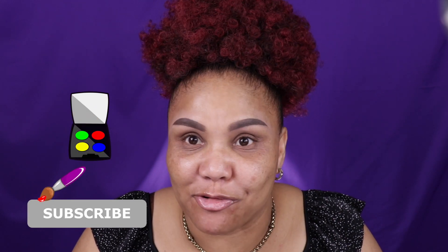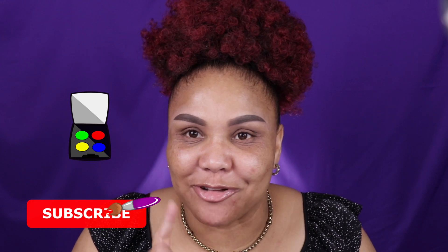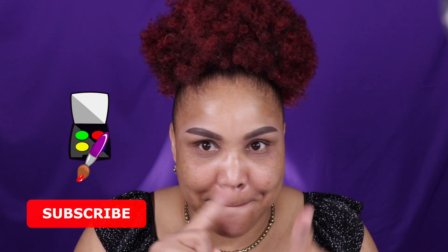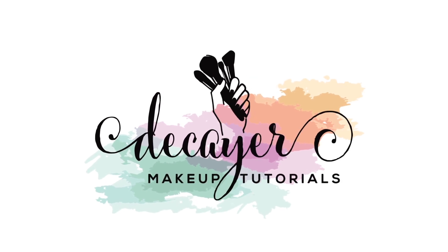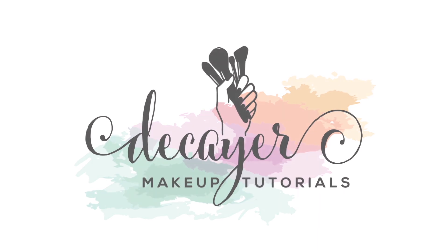Everything else I'm using today I've already used before. Since I'm gonna use these two new things, I thought I can't just use a bronzer and a gloss — maybe I could — but since I'm gonna review those two products, why not just get the full face done? So if you want to see what look I come up with, keep on watching.